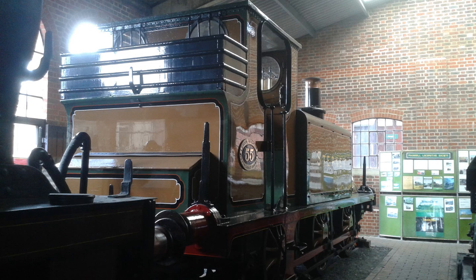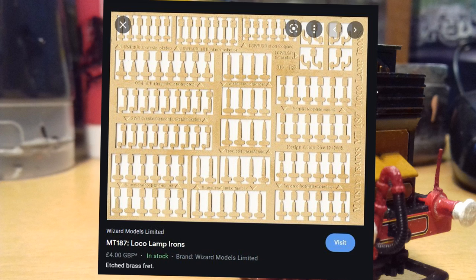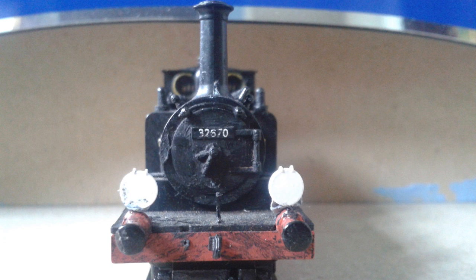Many LBSCR engines tended to have very tall lamp irons. These are easier to model, but also easier to break. You can buy etched lamp irons from certain companies, or you can use the corner of a staple — cut and painted — for a cheaper way to make different headcodes.